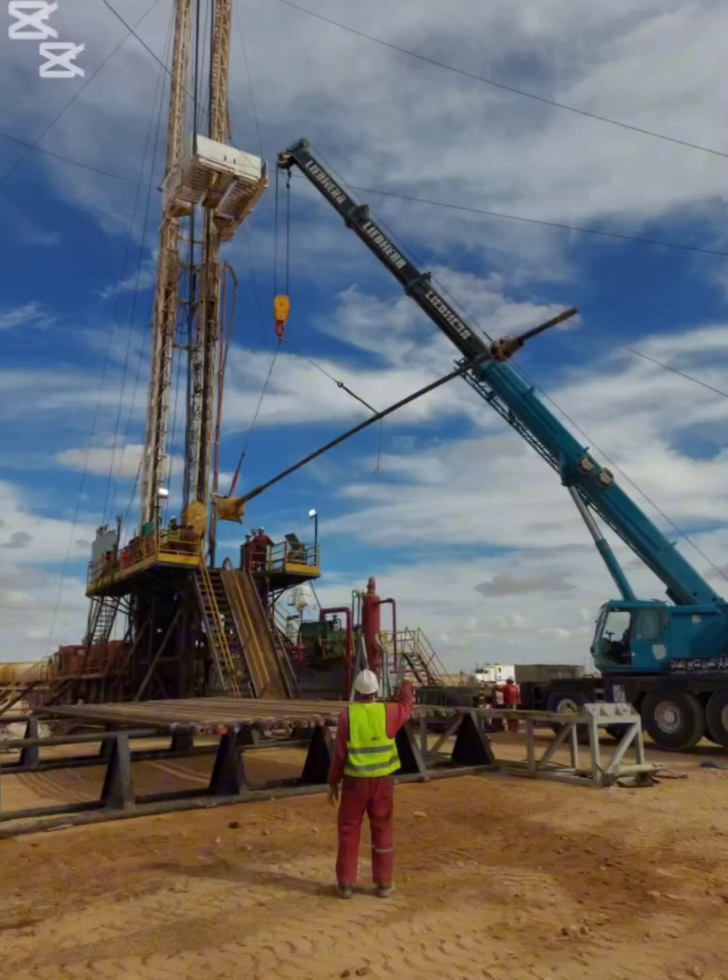This real rig scenario shows why lifting a Kelly from the ground to the rig floor can be extremely dangerous if done incorrectly. This is a Kelly being lifted from the ground to the rig floor. Looks normal? Let's examine it closely.